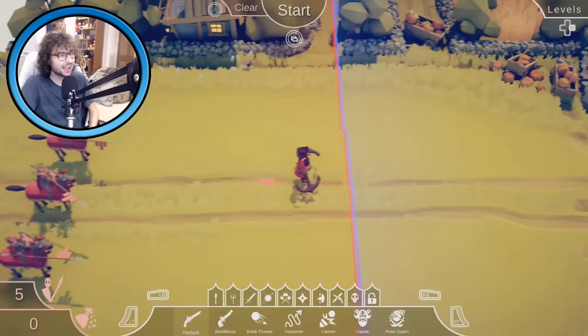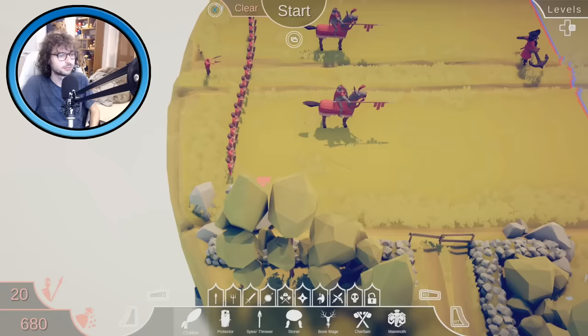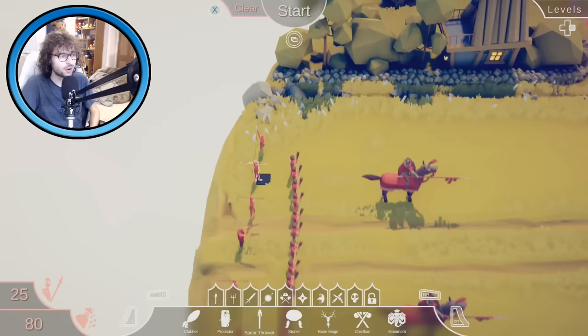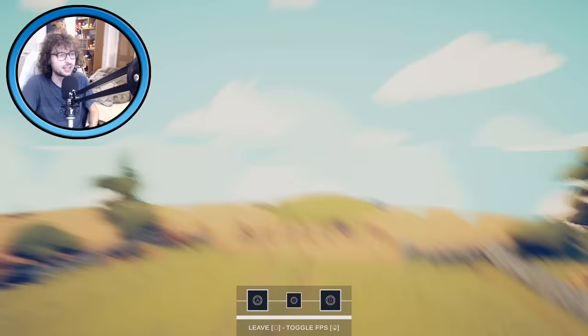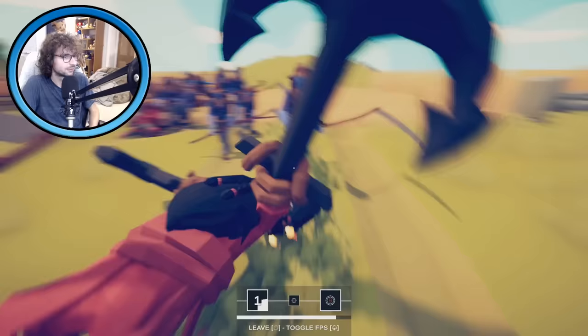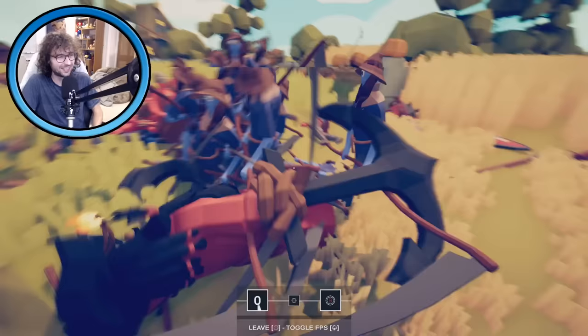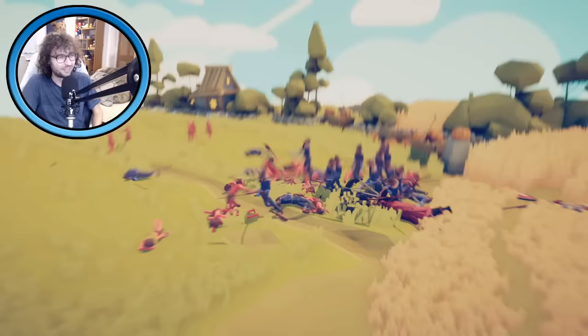Let's try that again — get rid of one cavalry, add some more people at the back, and I'll control Blackbeard this time. Some clubbers at the back, then spear throwers behind them. I'm going to control Blackbeard. Let the cavalry go in first, then I should go wild spinning my anchors around. I've got to get the big group, take out as many as possible at the same time. There's just too many of them, they're completely surrounding me. Oh no, I'm out. Do the spear throwers have any chance? There's too many of them.